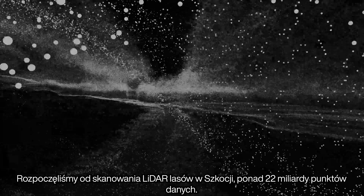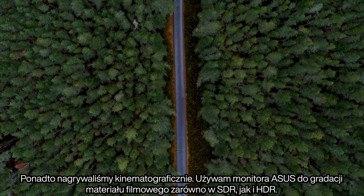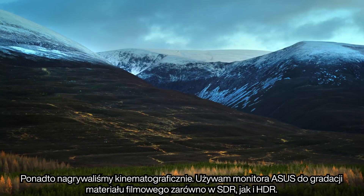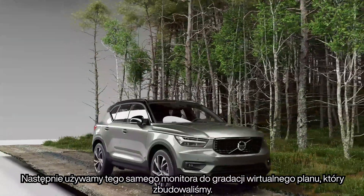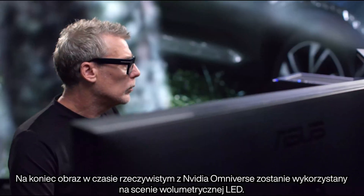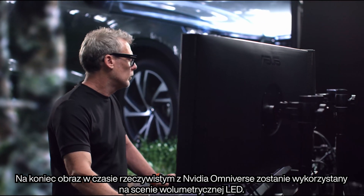We started by LiDAR scanning a forest in Scotland — over 22 billion points of information. We also filmed cinematically. I use the ASUS monitor to grade the cinematic footage both in SDR and HDR. We then also use the same monitor to grade the virtual set that we built, which will be used alongside the cinematic footage. And finally, a real-time image from Nvidia's Omniverse will be used on the LED volume stage.